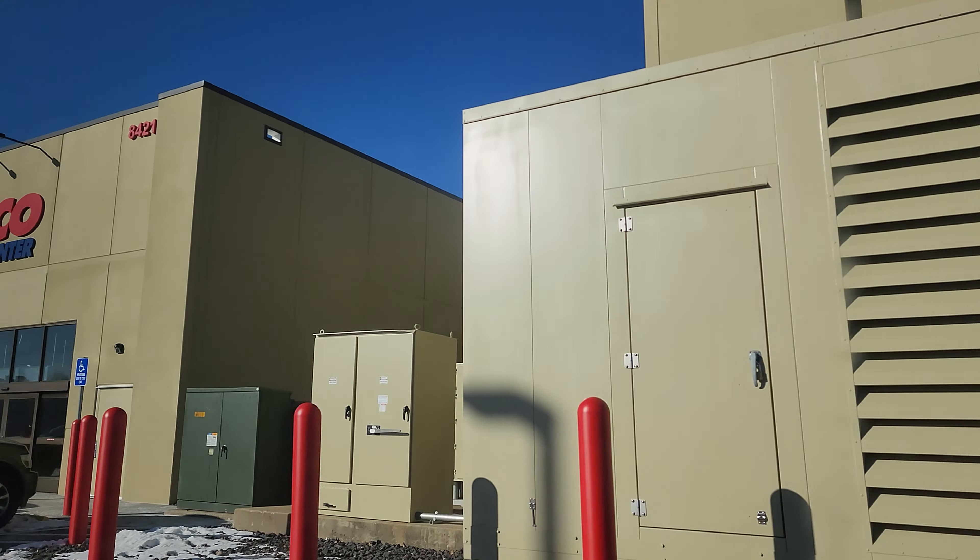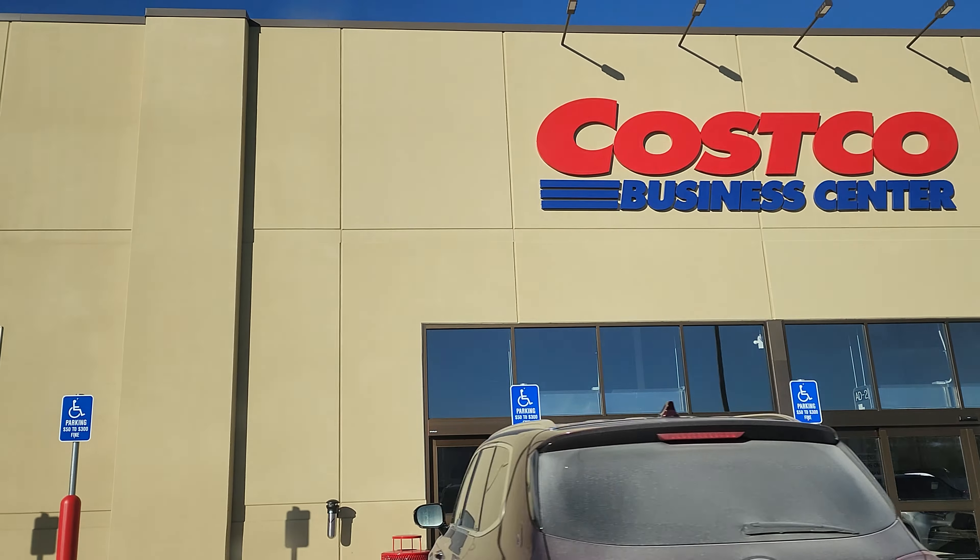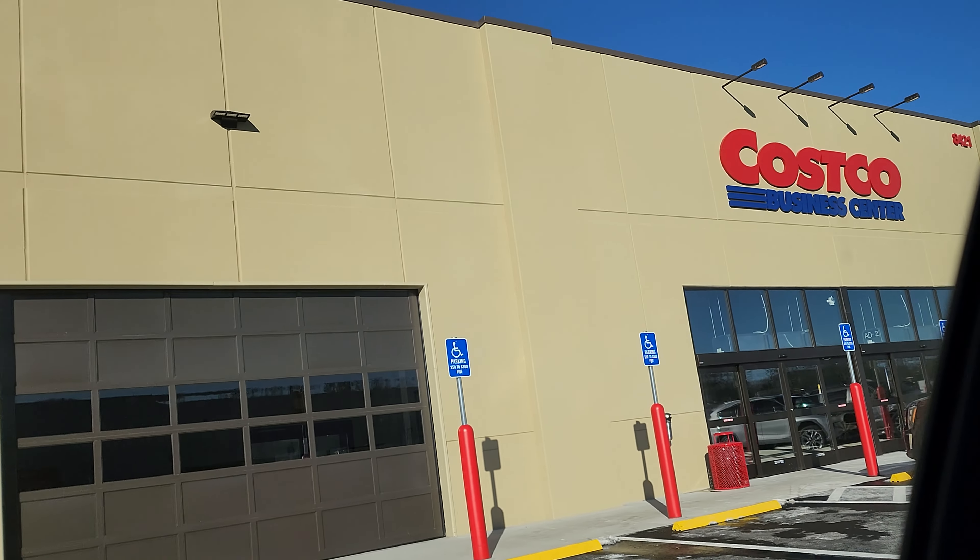Today we are checking out the Costco Business Center in St. Louis to see if we could buy like a whole animal.